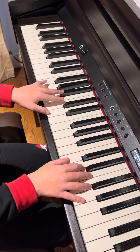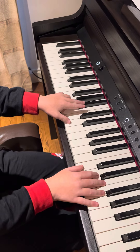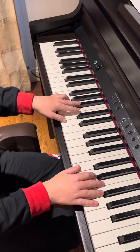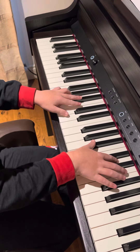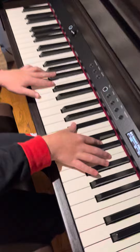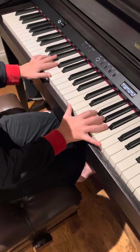Then you need to move the left hand down to A and repeatedly go like this. Then you use your third finger in the left hand and play B flat, and at the end you need to go like this. So if you play it all together, it should sound like this.